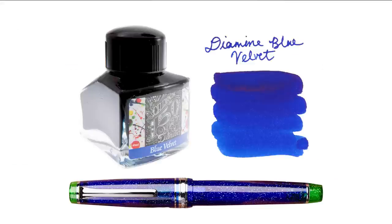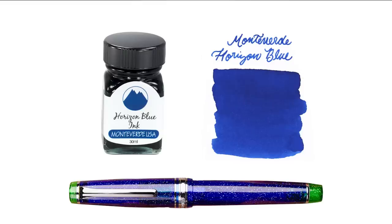I also have a couple of non-shimmering, non-Sailor inks to recommend. On the blue side, one is Diamine Blue Velvet — a very vibrant, very saturated blue that I really love. It might have a little bit of a red sheen to it, which is just a cool aspect of the ink. It's an intensely saturated blue and a personal favorite of mine. Another good one from a different brand is Monteverde Horizon Blue, very comparable to Diamine Blue Velvet — intense and saturated, and could easily be swapped out with blue-violet in most cases.